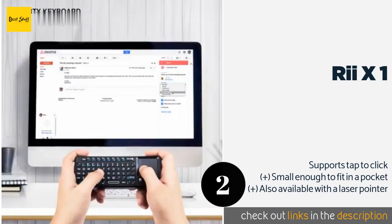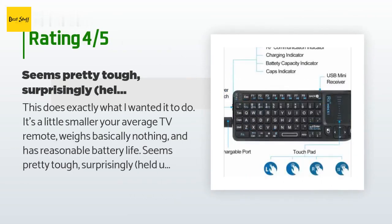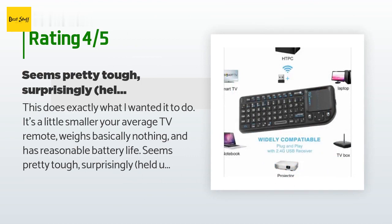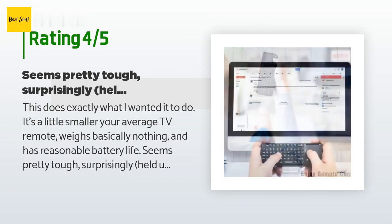The price is approximately $17. There are 2,827 customers who have reviewed this product, with an average rating of 3.9 stars. A customer said: This does exactly what I wanted it to do. It's a little smaller than your average TV remote, weighs basically nothing, and has reasonable battery life.